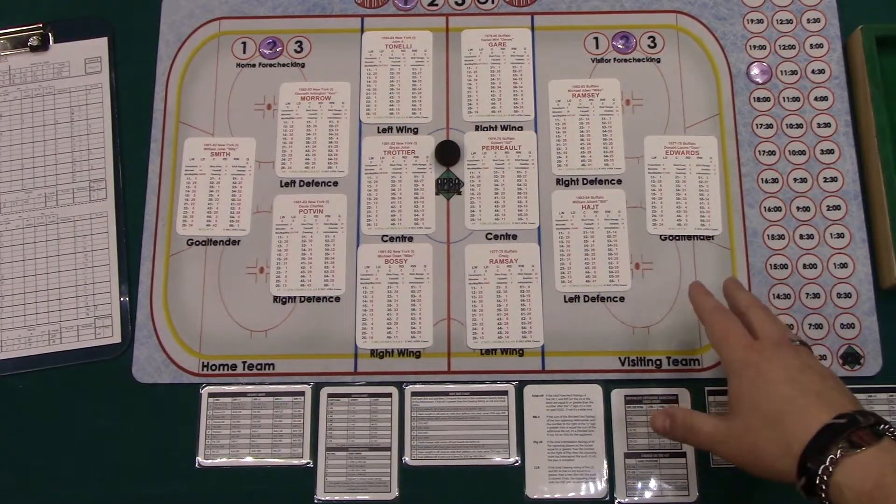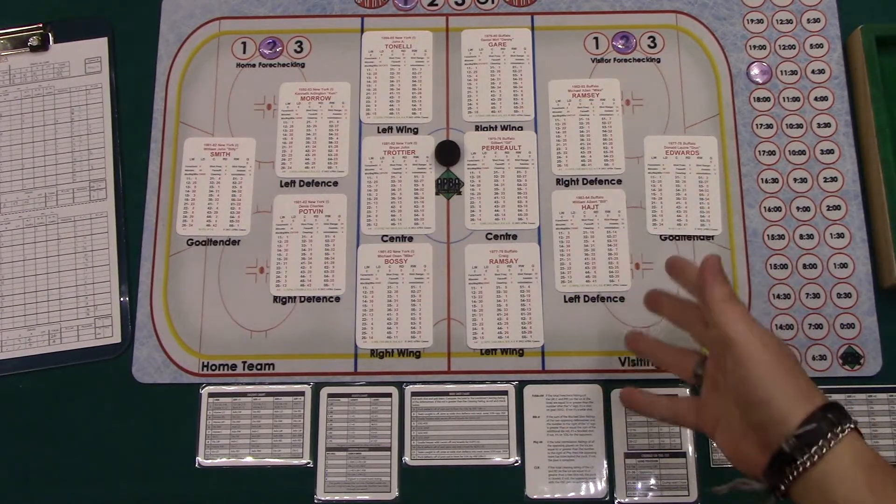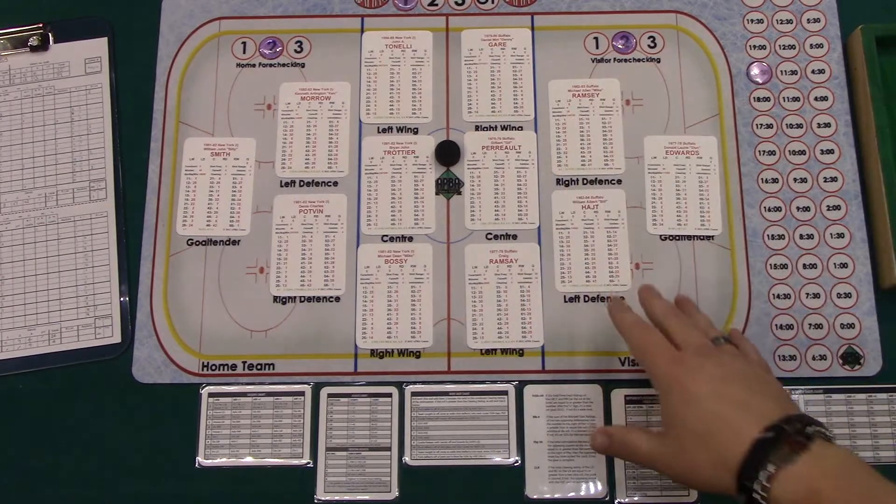Here are a few things that I've done and added to my Appahockey game to really enhance my Appahockey experience. This is a great game and I love it even more with the things I've added.